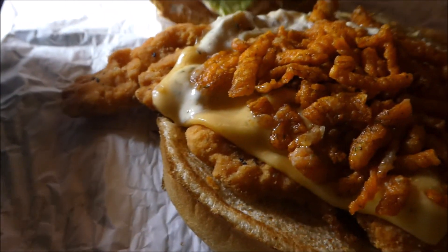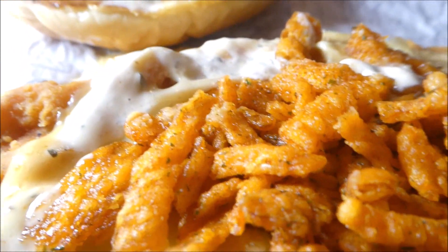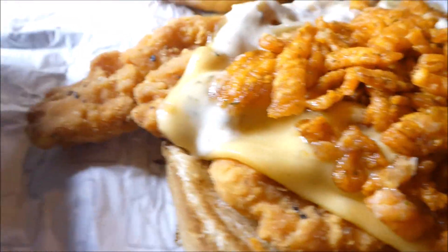Gonna pop the lid on the chicken. We got ghost pepper crispy onions, ghost pepper American cheese, ghost pepper ranch sauce. There is a tomato and a slice of lettuce. It looks pretty good.